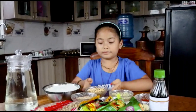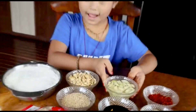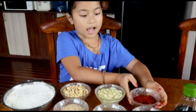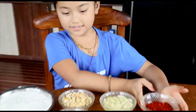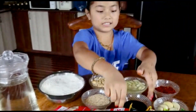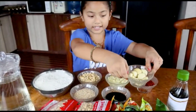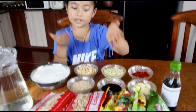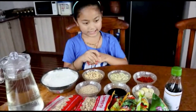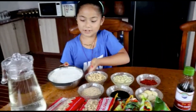So the ingredients are: garlic, panisa, chili powder, bean, soy sauce, and garlic. I'm going to have a chili powder, bean, soy sauce, and panisa.